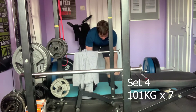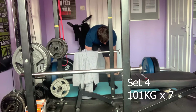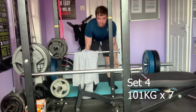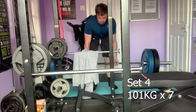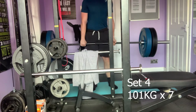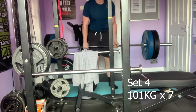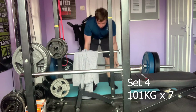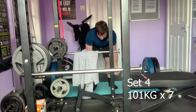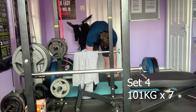Not addressing form early on means when it comes to maxing out at 170kg and upwards, that will be very heavy and if my form isn't spot on I can get injured very quickly with lower back pain. So I'm making sure my form is on point, taking my time each rep. This is the final set of 101kg and I was pretty tired towards the end — you can see it on my face on the last rep.